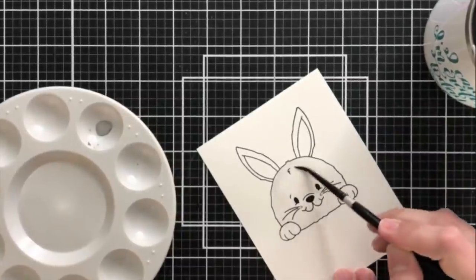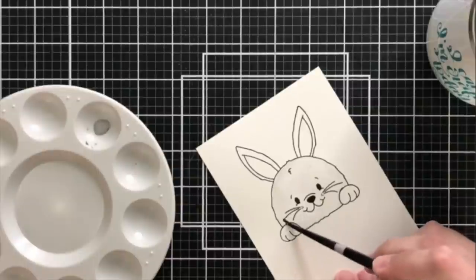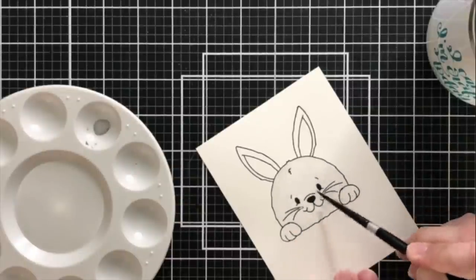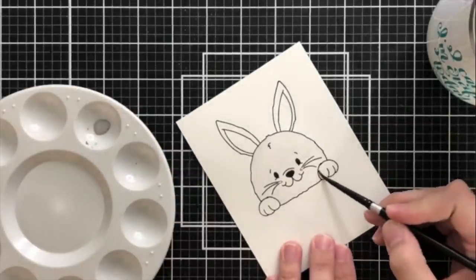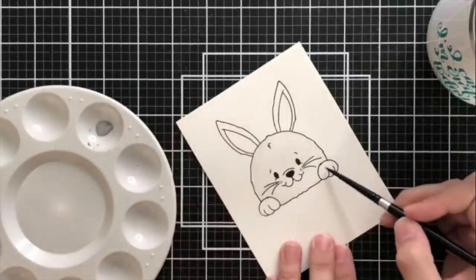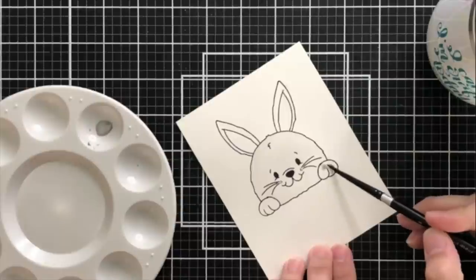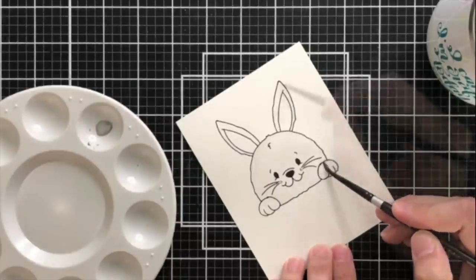First I'm going to be watercoloring his face this very, very light gray shade. This is going to be the base shade for my bunny. I'm going to build up the shadows a little bit with this same watercolor color, but because I'll be layering the color on top of itself it will appear to be darker in these sections that I'm trying to create shadow and depth and dimension.